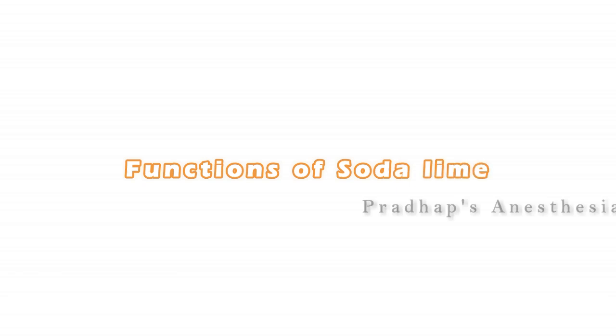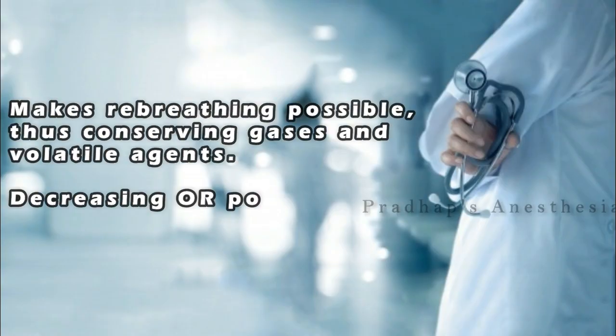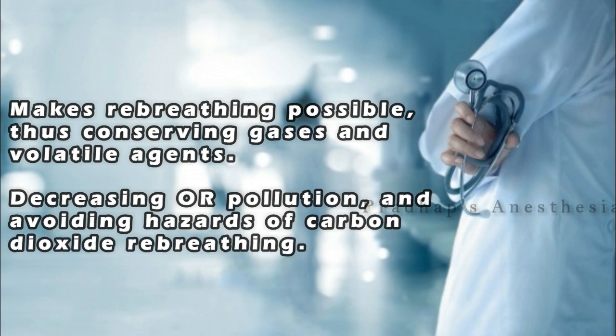Functions of soda lime: it makes rebreathing possible, thus conserving gases and volatile agents, decreasing air pollution, and avoiding the hazards of carbon dioxide rebreathing.